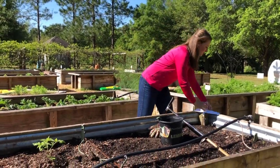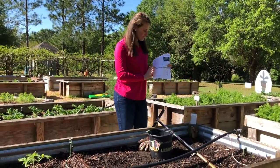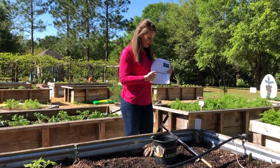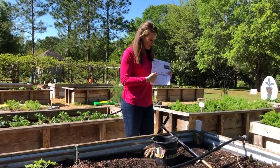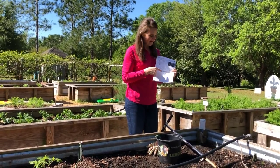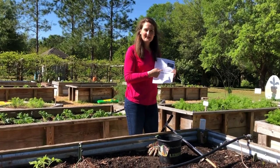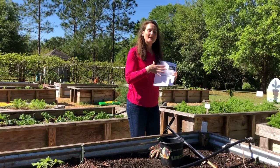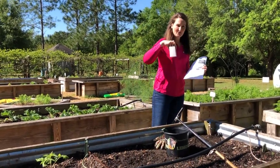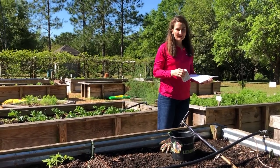Then, what we wrote on the box, we're going to write on the form as well so that it correlates. For the box name — say we named it box number one — for acres you would put down square footage because obviously this is not an acre. And then the crops to be grown, again, could be tomato, vegetable, or vegetables depending on what you put on your box. And that is how you take a basic soil sample for a raised bed garden.